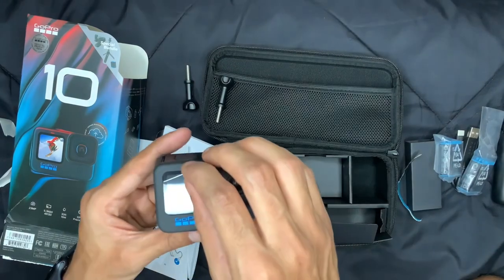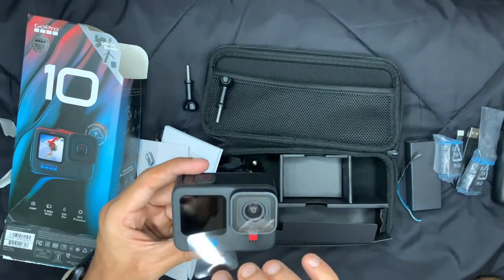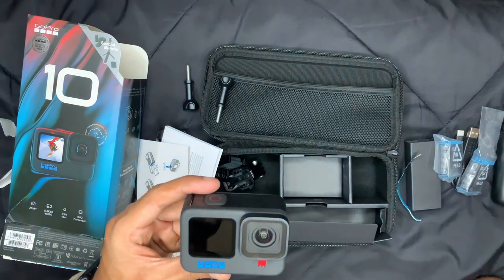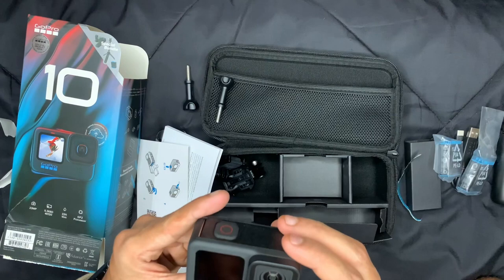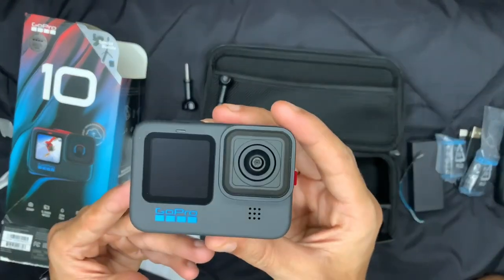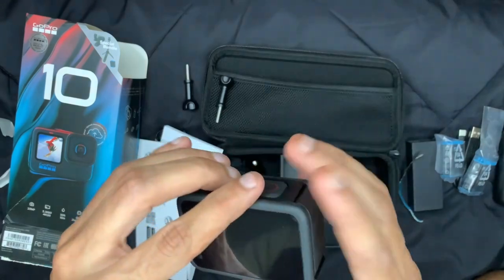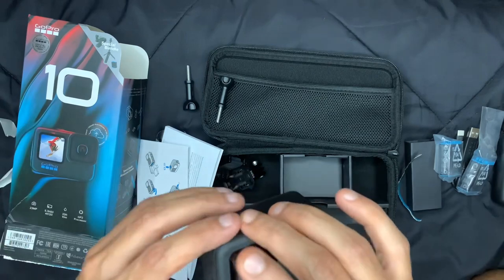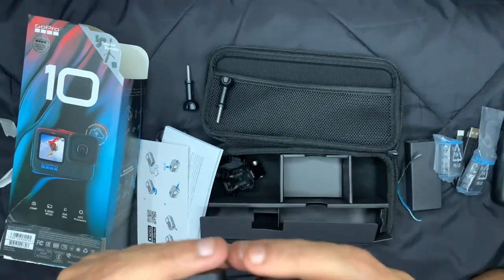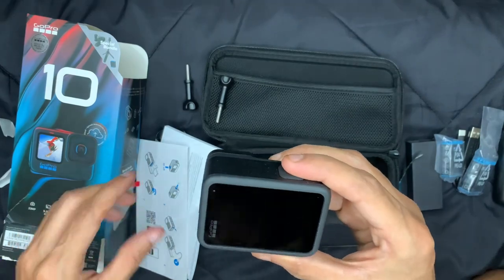There are some stickers here as well. Now I'm going to put all these things aside so I can show you the camera. It's a beautiful looking camera — this is the 10 series, this is GoPro 10, as you can see on the box. We'll try to turn it on and see if it has any charge.